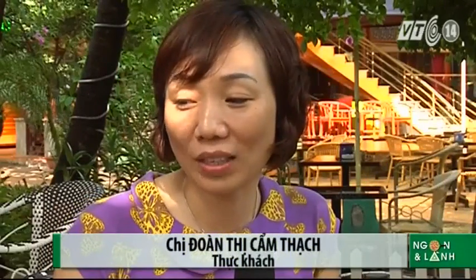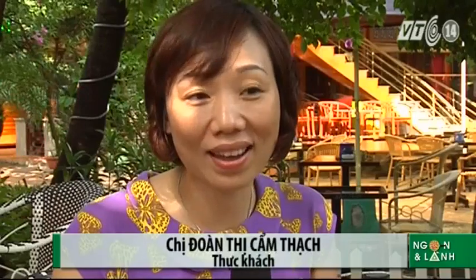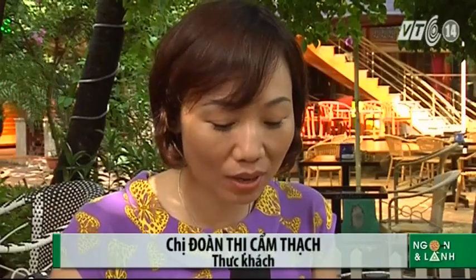Thường xuyên đến đây ăn sáng, đi cùng con hoặc là với bà mẹ. Tôi thấy món bún bò đò trai là rất ngon, đậm đà.